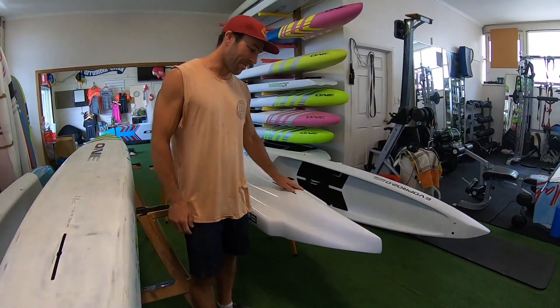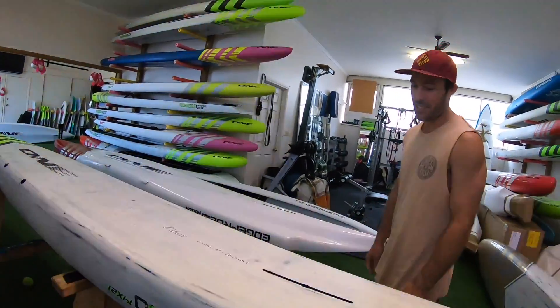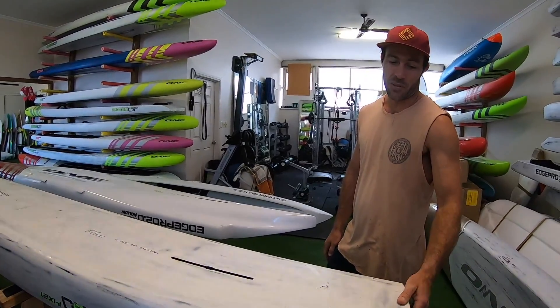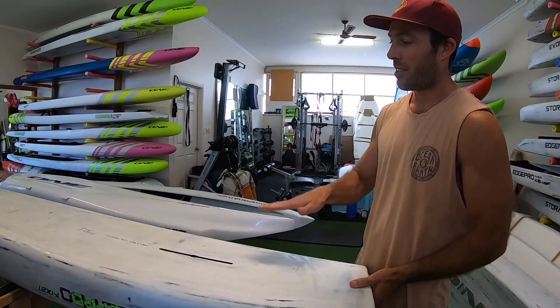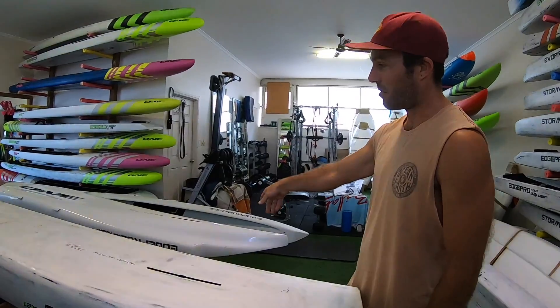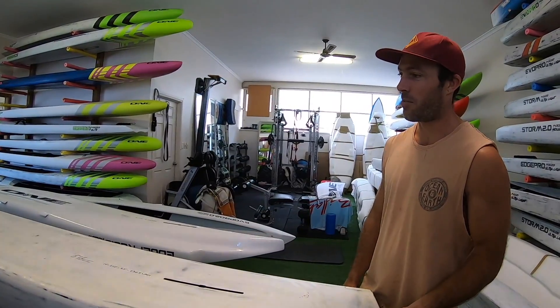But we're not really paddling the old one much anymore since we've got this one — the speed difference is pretty impressive. The pin tail is handling the choppy water much better than the square tail. All that volume in the back of the old board when it gets choppy kind of pushes the board around, whereas the new flat water board with the pin tail and pin nose just cuts through pretty effortlessly.